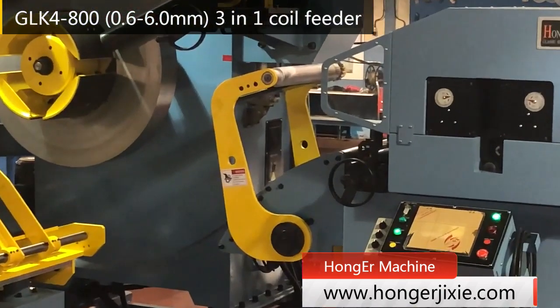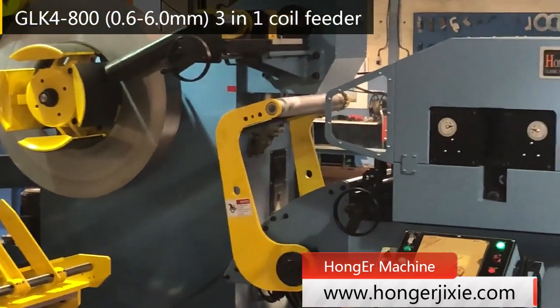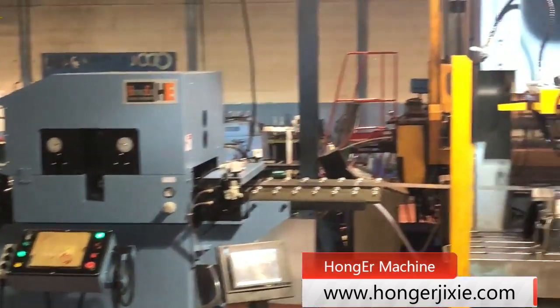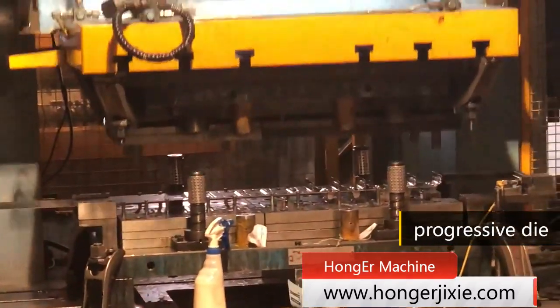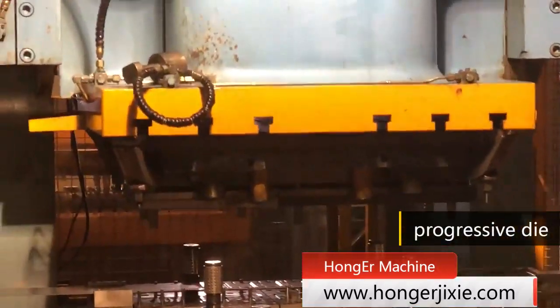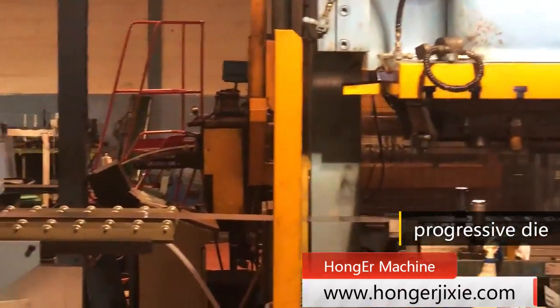It is our GLK4 series 3-in-1 coil feeder equipped with a 250-ton press machine for 800 mm wide coil sheet with max 6 mm thickness. From this video, we can see it is an automatically uncoiling, straightening and feeding system.